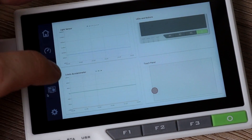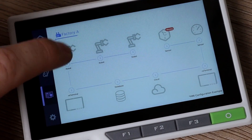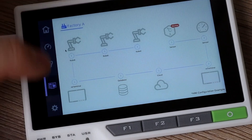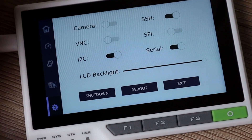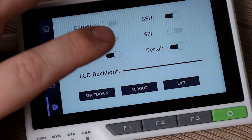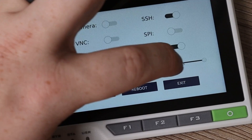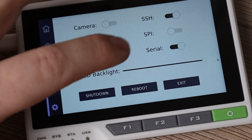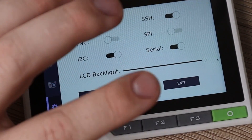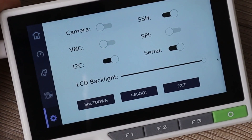Going down further, there's an example schematic of something you could do with this in a factory — this page is mostly for demonstration and doesn't have active function. And then in settings you can enable or disable camera, VNC, SSH, I2C, and the LED backlight brightness. You can also shut down, reboot, and exit from here. So that is just some of the stuff that is included on this little device.